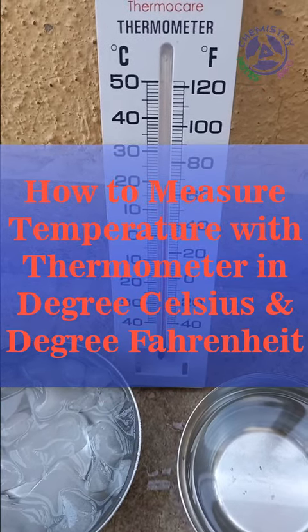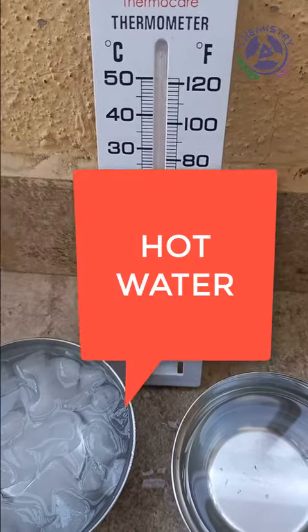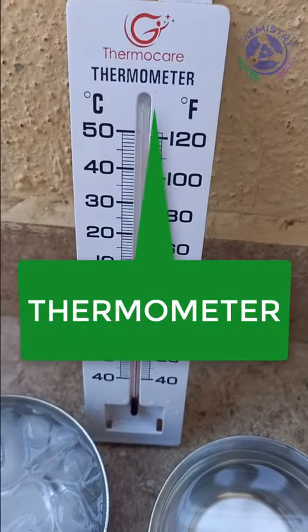Dear friends, today we learn how to measure the temperature of hot water or cold water with the help of a thermometer.